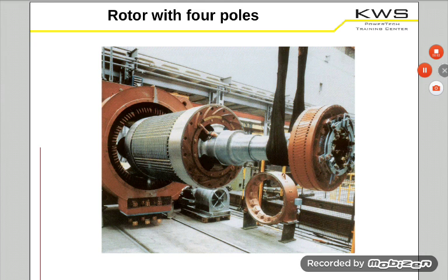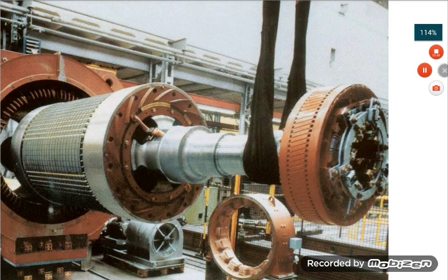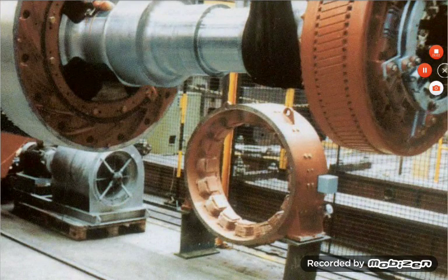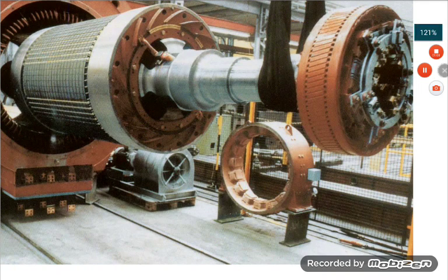That part behind the rotor is only the casing of the magnetic field generator from the outside. You have to generate a variable magnetic field with it. Now you can do this on the rotor also — when you have your rotor with a direct current, you generate a variable magnetic field. You generate a variable magnetic field, so you have a variable alternating current, and then you have to convert it to direct current on the rotor. That's more complicated, of course, but you have the advantage that you don't have to maintain the brushes.